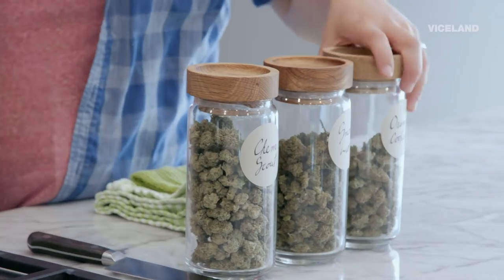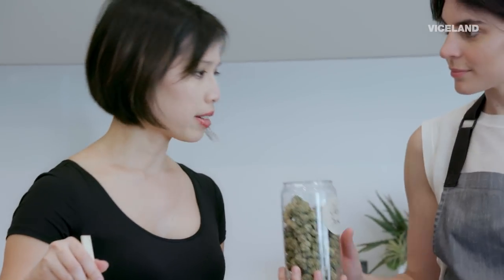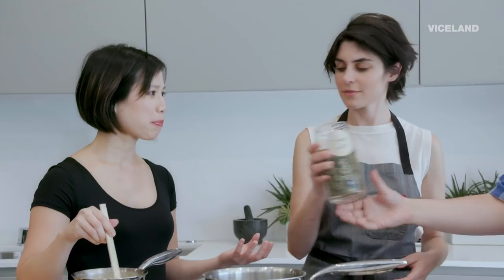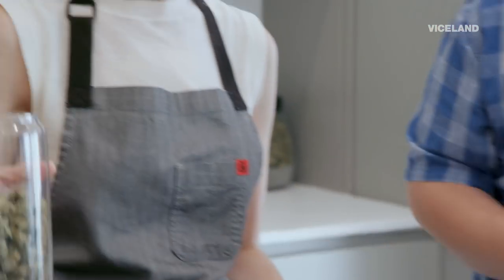I brought a couple choices for you to smell here and tell me what you think. We'll just do the no-name smell so you can really just pick based on the aroma. I know I would definitely rule out the first one. This one's really bright — it's between the second and third.